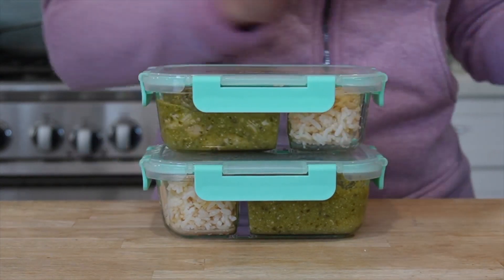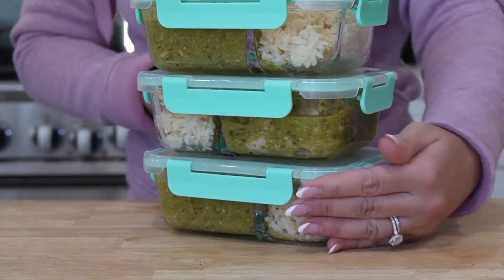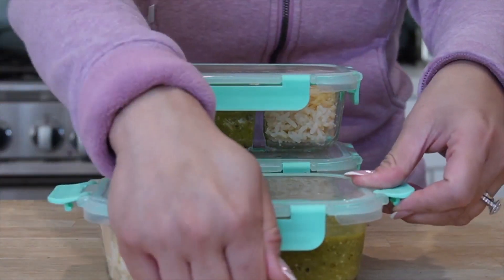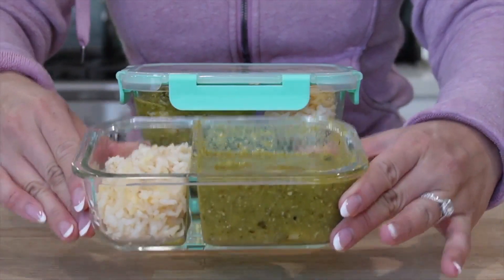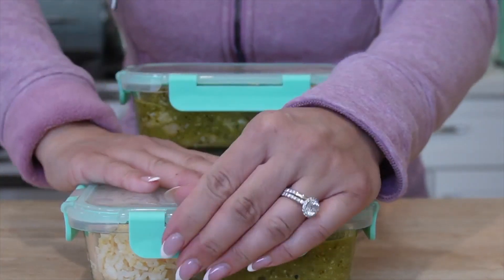This is a five-pack of glass meal prep containers and they're fantastic. They're stackable, dishwasher safe, and microwave safe. It seals in the food really well — when you open it, there's like a suction, you can feel that it was suctioned off. It's so great.